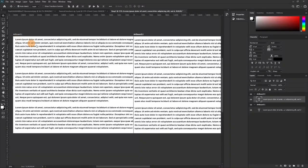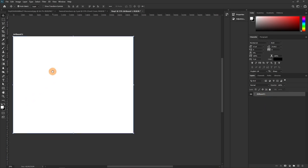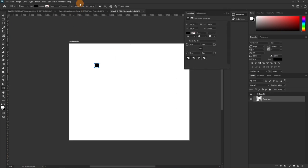Let's delete all of that and get back to work. We're going to create the bleed margins. If yours is in pixels, type 'mm' and it will switch to millimeters. I want five millimeters — hit enter, then change this to five as well and hit enter.